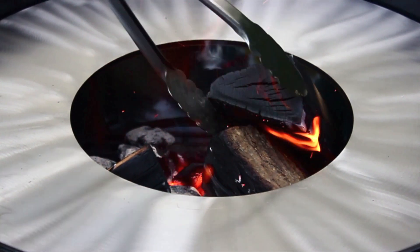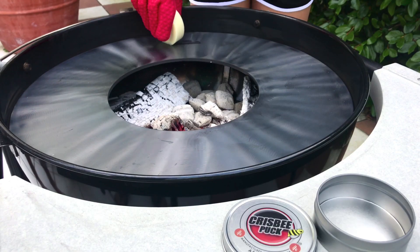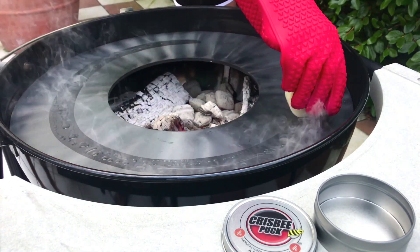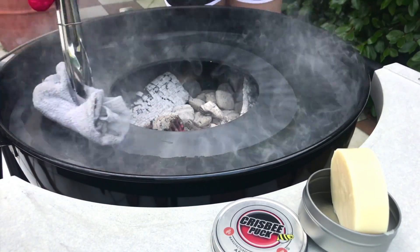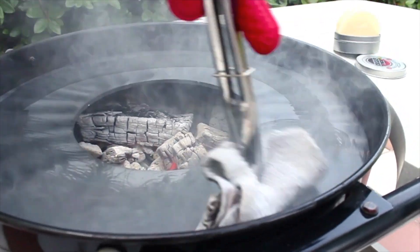First things first, bring the Arterflin cooktop up to cooking temperature. Once up to temperature, apply a very thin layer of crispy onto the cooktop. One quick circle around the exterior is more than enough. A little goes a long way.